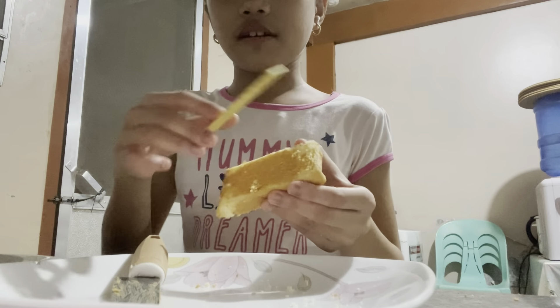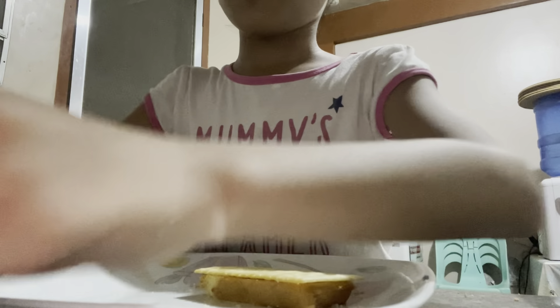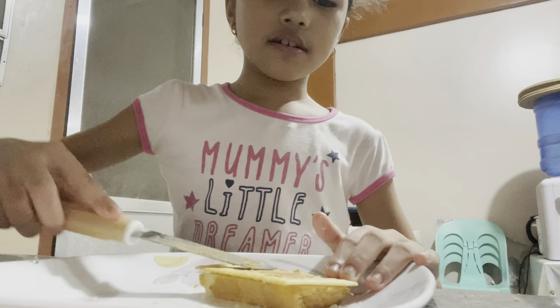We're going to put the cracker on top, then add peanut butter on top of the cracker. I don't know if that sounds good - maybe not. Do you think it will taste good? We'll try it ourselves.